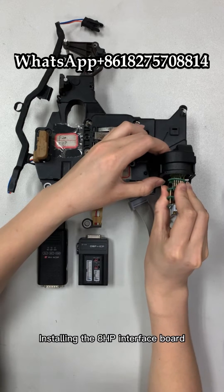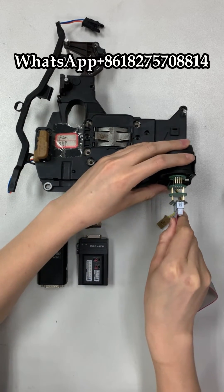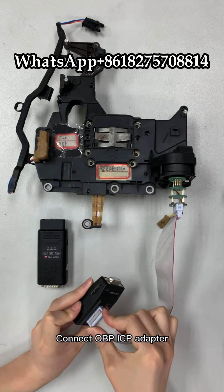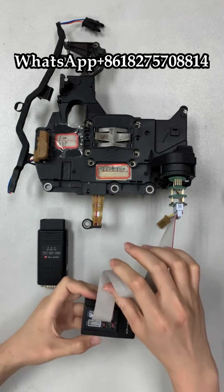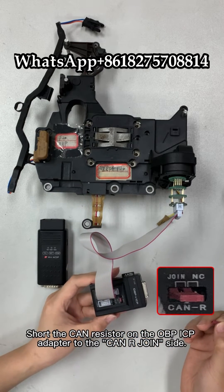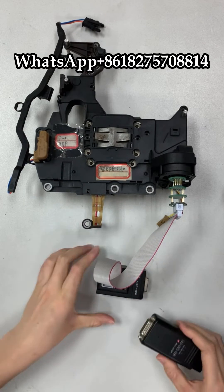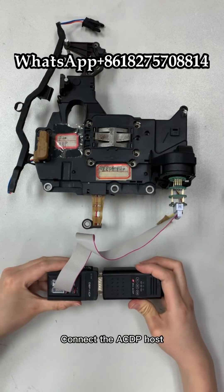Installing the 8HP interface board. Connect the OBP-ICP adapter. Short the cam resistor on the OBP-ICP adapter to the cam or join side. Connect the ACDP host.